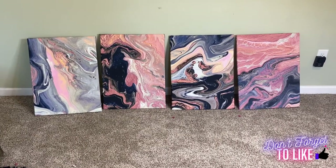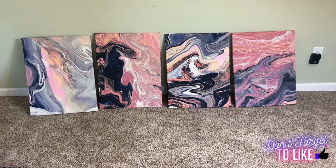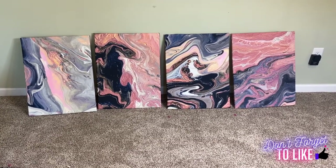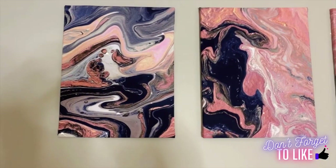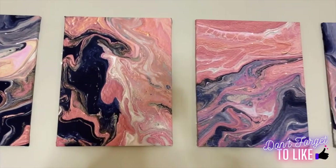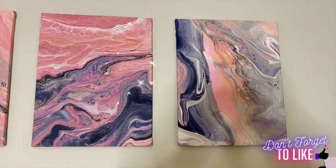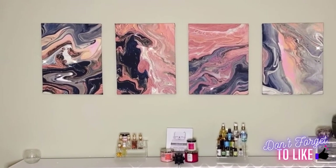After repeating those steps on all four canvases, here is how they turned out. As you can see, some of the marble is going vertically and some is going horizontally — that's exactly what I was talking about with the direction. Here's how they look hanging up on the wall. I just used a simple thumbtack to put them all up there, and I think they look great!